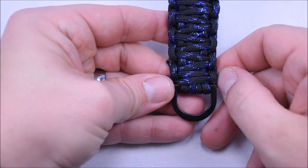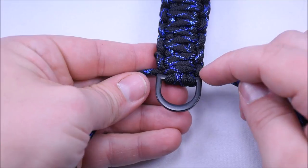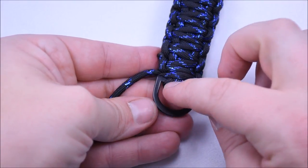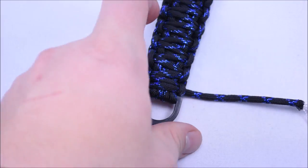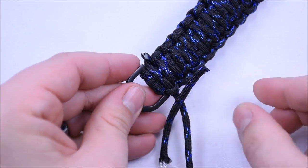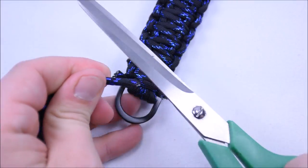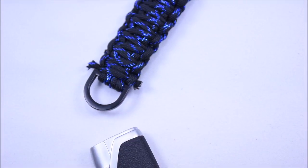Alright, so I'm down at the bottom and I've done the double Cobra all the way down, going as far as I possibly could up to the D-ring. I'm just going to go ahead and snip the cord right here at the end, getting as close to the bracelet as I can, and we'll do the other side while we're at it.